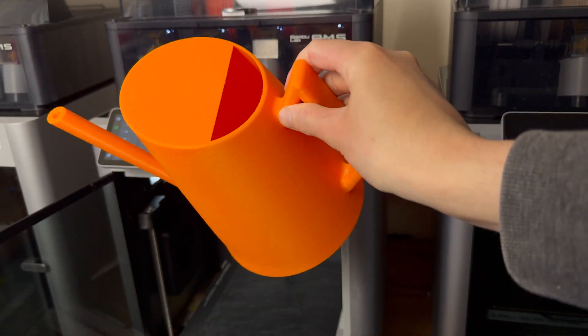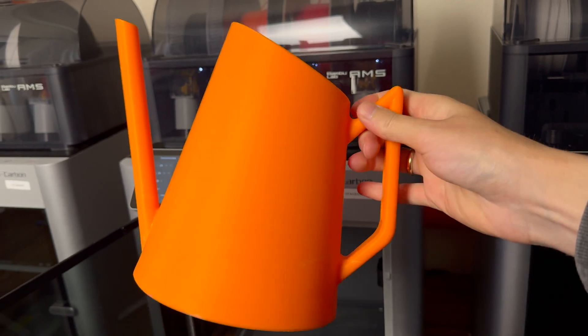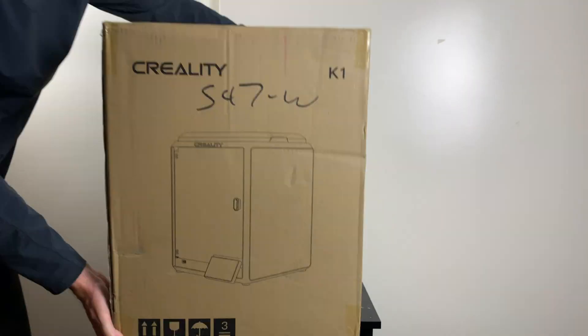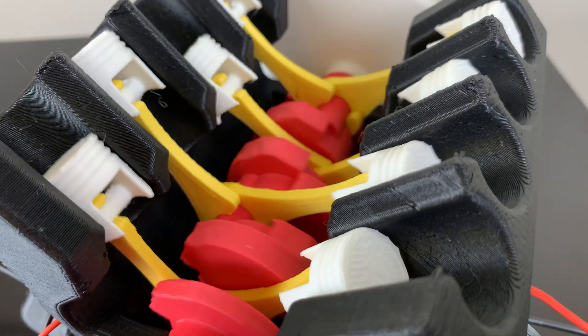Most newer 3D printers don't require any sort of calibration or complex setting up. And yes, this watering can is indeed watertight. I hope this helps. For more tips, tricks, and how-tos, check out my YouTube channel and website, 3DPrinterAcademy.com.